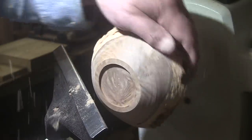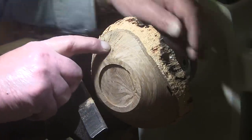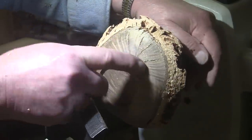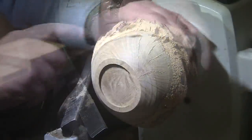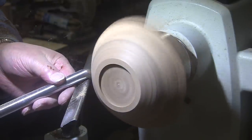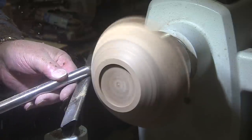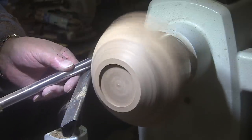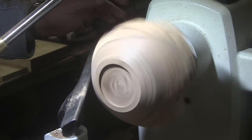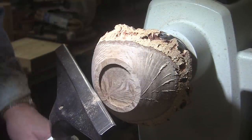Much cleaner cuts at that speed. Do have some cracking here — I don't remember any cracking on the other one. They don't bother me for a second. In fact, I kind of like them. Kind of adds a nice pattern. I'll do some shear scraping.